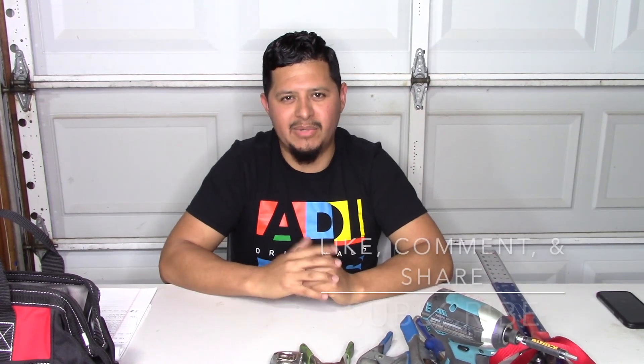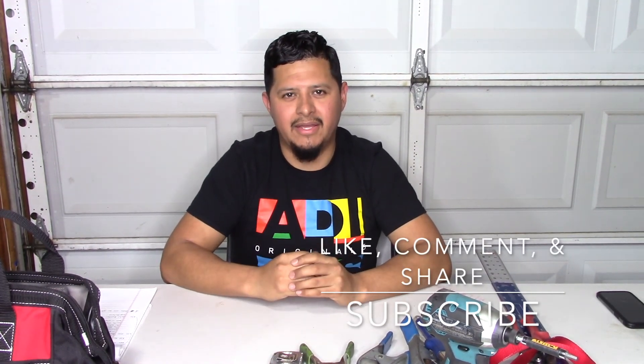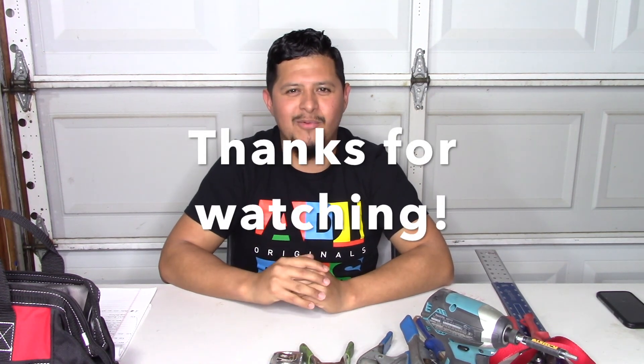If you enjoyed today's video or learned something new, please make sure you like, comment, and share the video. Please subscribe for more videos and turn on your notifications so you know every time we post a new video on the channel. Thank you for watching.